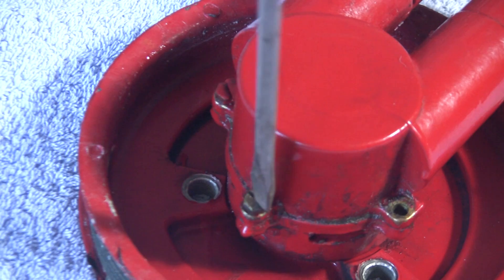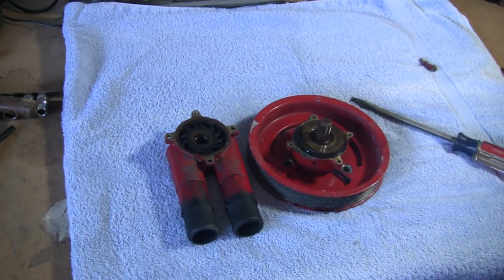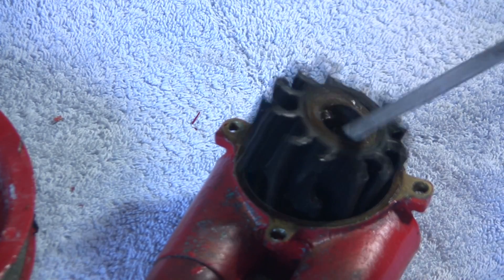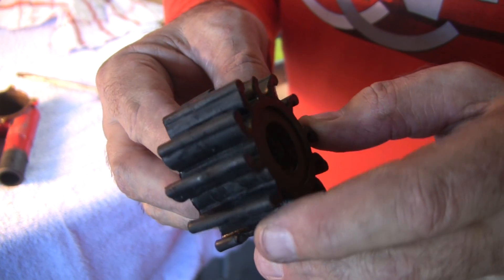The first step is to loosen the four bolts that hold the pump housing to the bearing housing. Next, remove the impeller by using a screwdriver — be careful not to mar the inside. This impeller has about 80 hours on it and you can see it's well overdue for replacement.